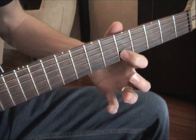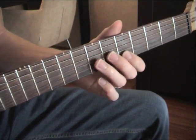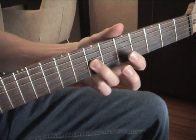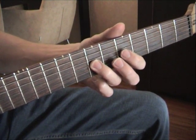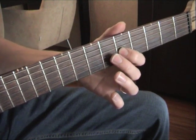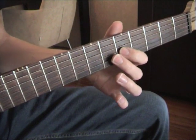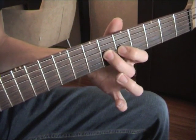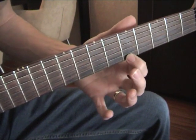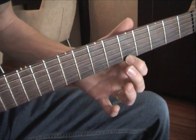First finger on the B string, 5th fret. Third finger on the G string, 7th fret. Then we'll do a hammer-on from 5 to 6 on the G string, like this. And your first finger on the high E string. That's it.